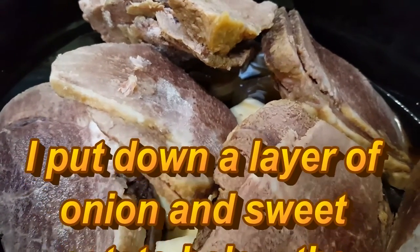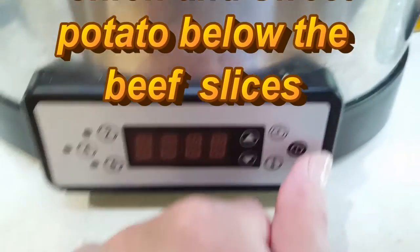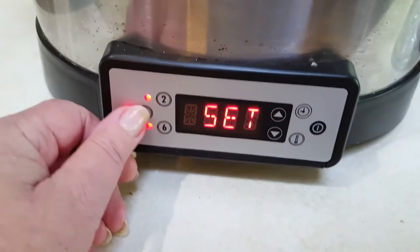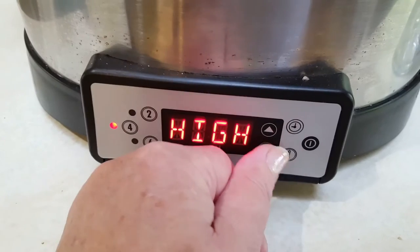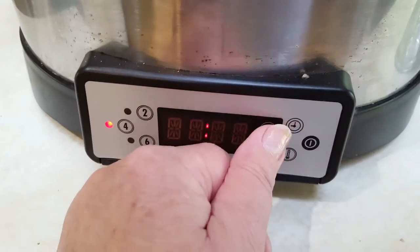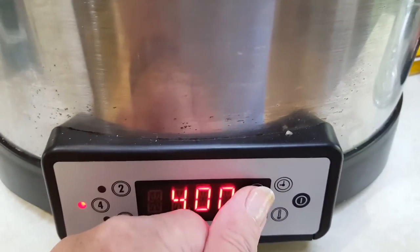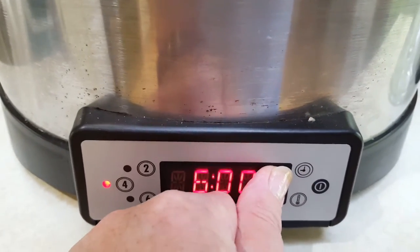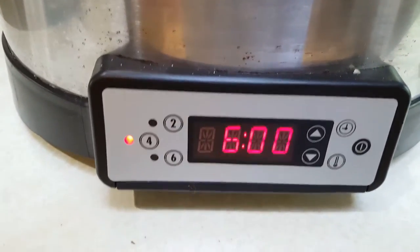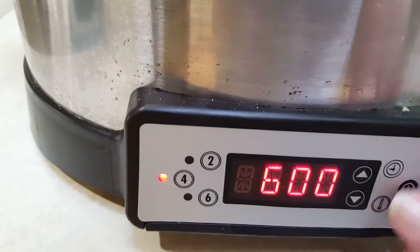I know that I will be adding gravy to it, and I'm going to make that separately, but in the meantime all this can be going. I'm going to set it on high, and timewise I'm going to set it for six hours. It won't actually cook for that long, but that's what I'm going to do just so that I don't have to think about it.